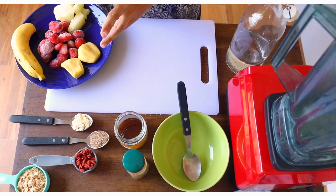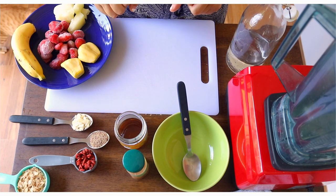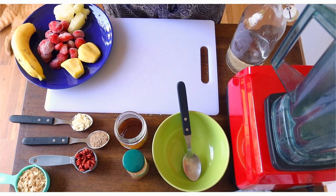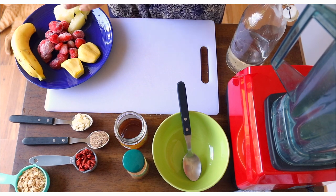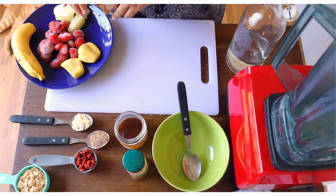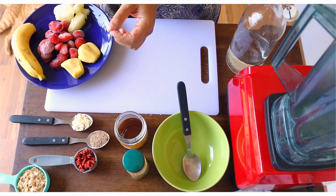Okay guys, so our first meal — it's my favorite because it's breakfast and I love breakfast. I'm going to show you how to make a smoothie bowl. The secret of the smoothie bowls is keeping most of your fruits frozen. What I do is I buy my fruits fresh, I chop them, and then I freeze them in little baggies.